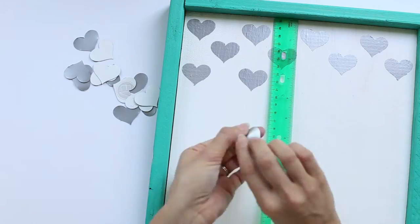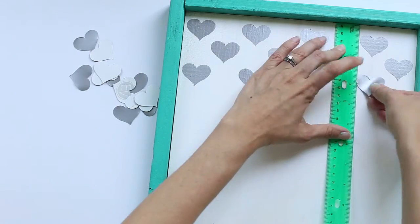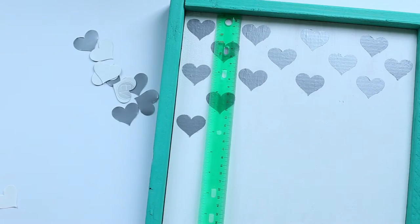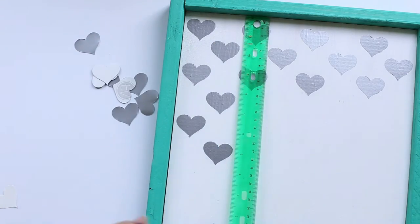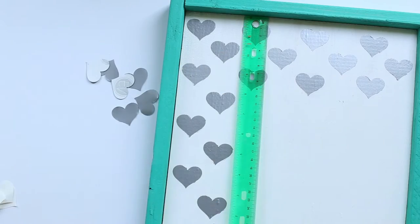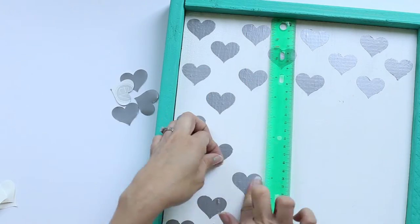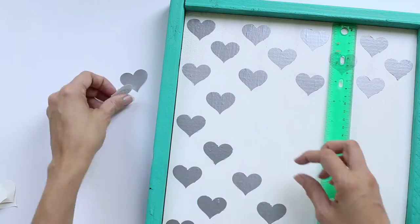I used my ruler here as a straight edge, and then I eyeballed where I wanted the hearts to go. You can measure it out if you want to — I was just kind of winging it. I didn't put any hearts in the center because I had already prepared a frame that's going to sit on top of this background frame for the middle, so that part would be covered up.